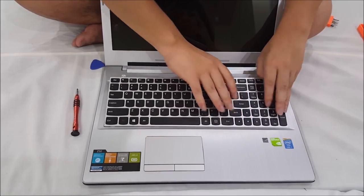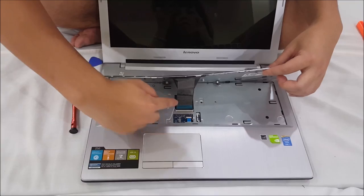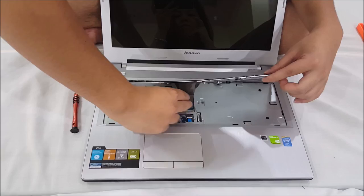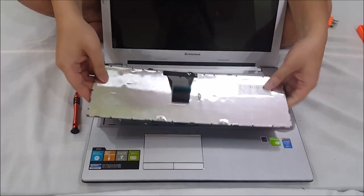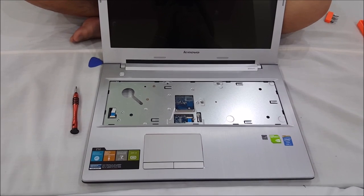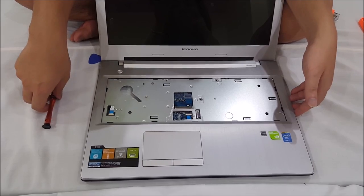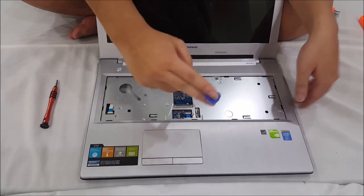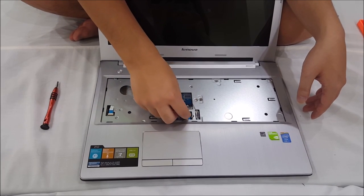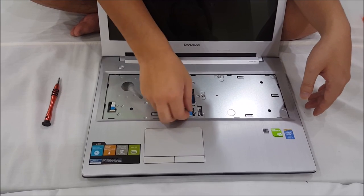Remember, don't just rip your keyboard out as there are cables underneath it. You need to lift up the black tab and that will release the keyboard. Now you have to remove all the tabs — there are two tabs, one for your power button and one for your mouse. Here's your mouse connector; the power one is on the other side.